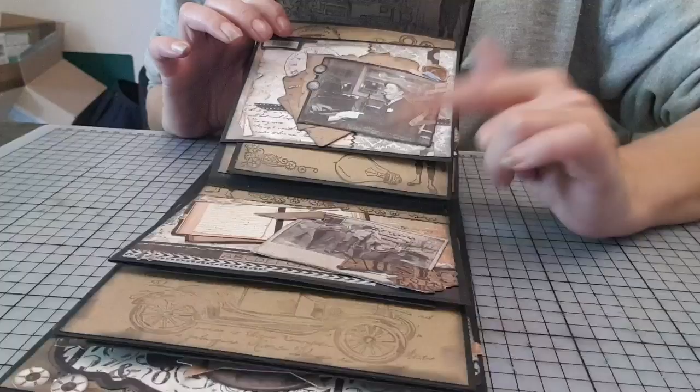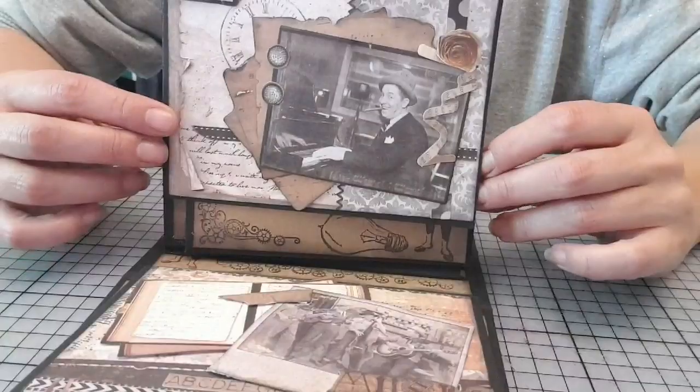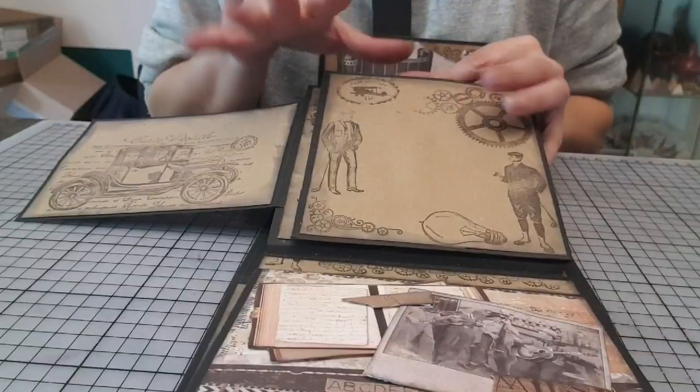Bien entendu, moi, c'est un exemple. Après, vous le faites comme vous le sentez. Ici, pareil, notre page. Donc là, vous voyez, tamponnage. Vous voyez que vraiment, l'intérieur n'est fait qu'avec des tamponnages.